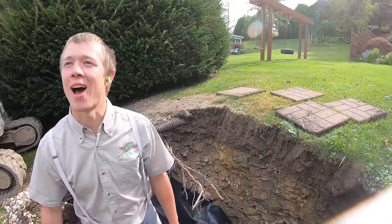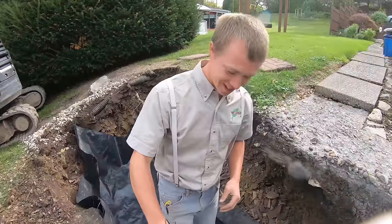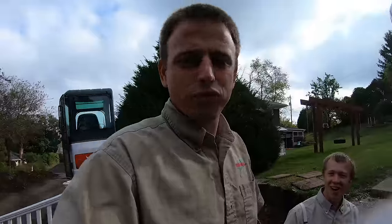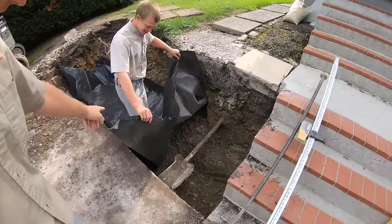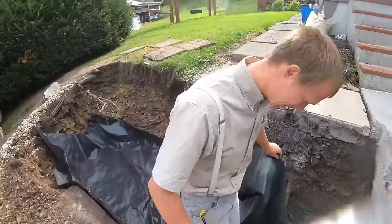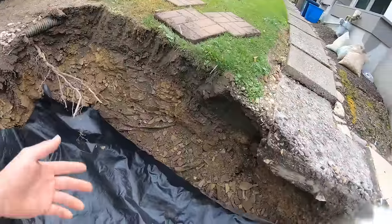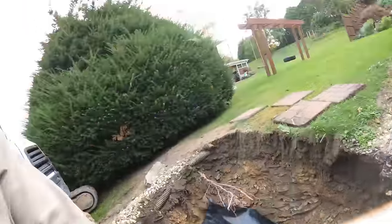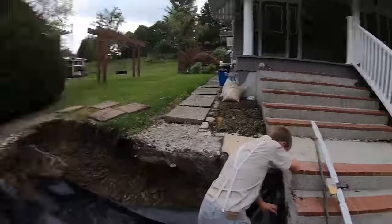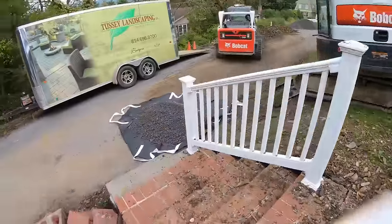So you're going to tell everyone what separation fabric is for, like you have in the last 400 videos. Maybe they didn't watch the video — okay, am I allowed to say it again? Sure, go ahead. So yeah, this is separation fabric. The point of separation fabric is that it keeps our stone base separated from the subgrade underneath it. We don't want dirt and mud pushing up into our subgrade — it's basically just a stability factor.